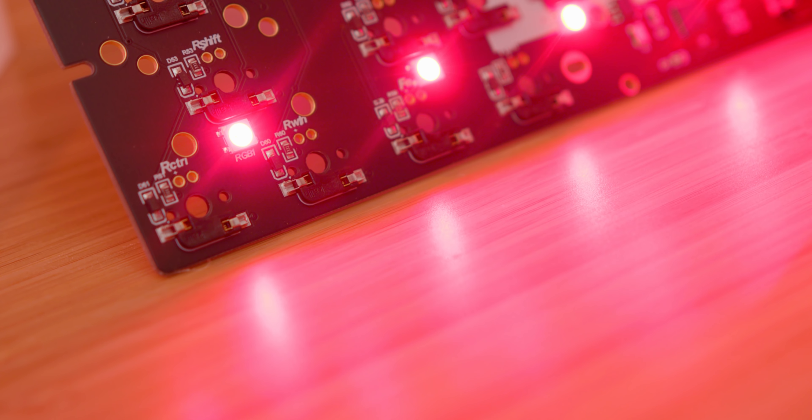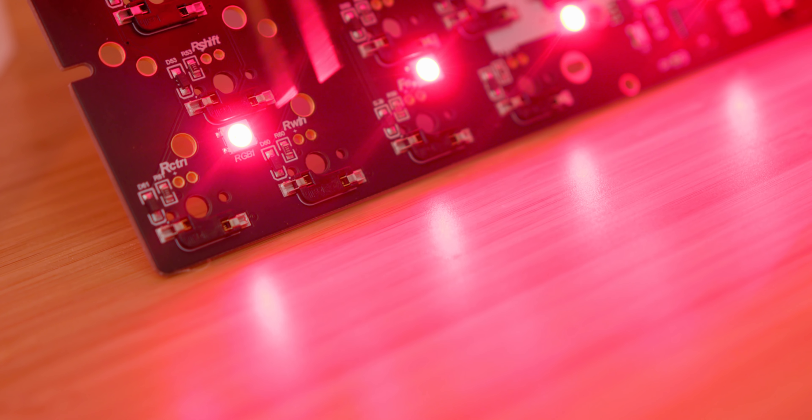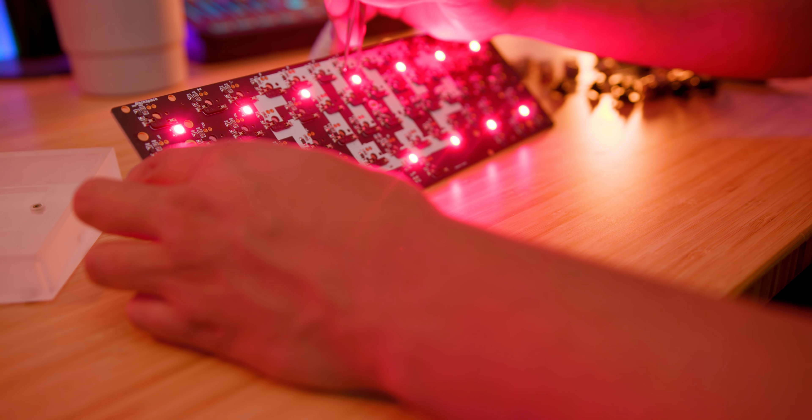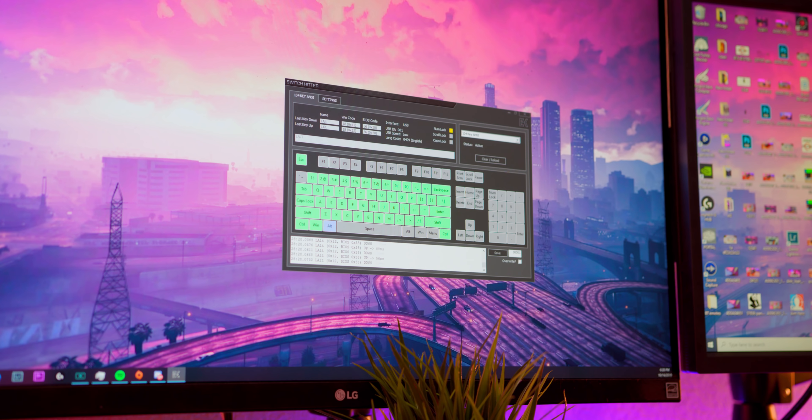There are a few things along the way that you'll need, and I'll let you know what they are when we get to them — everything will be linked below. The first step is to plug in your PCB and test that it works, because you don't want to build the whole thing and find out the PCB is bad. You need some tweezers and just touch the two metal conductors — this fires off the keystroke. I use Switch Hitter to show that the keys worked, and they light up green when the keystroke is fired.